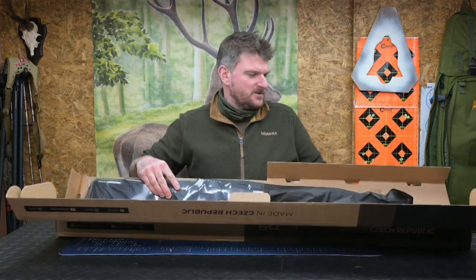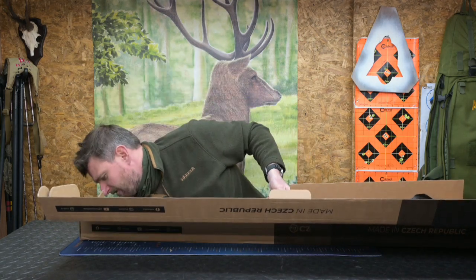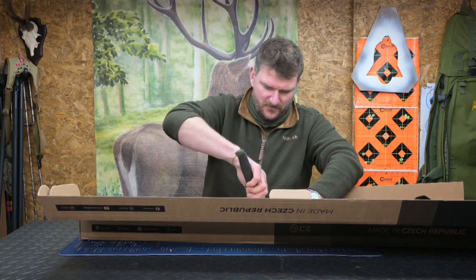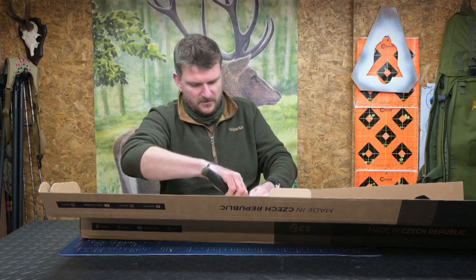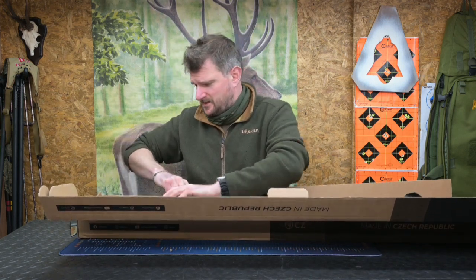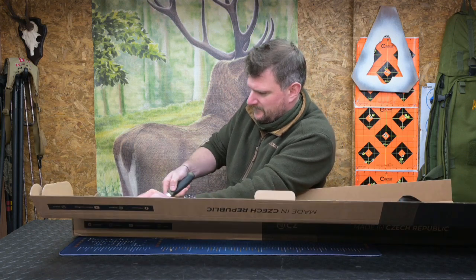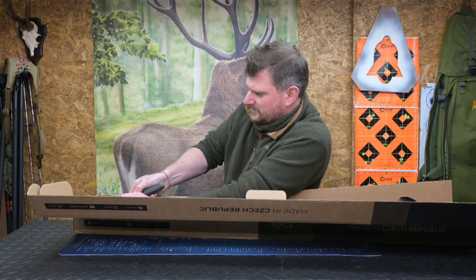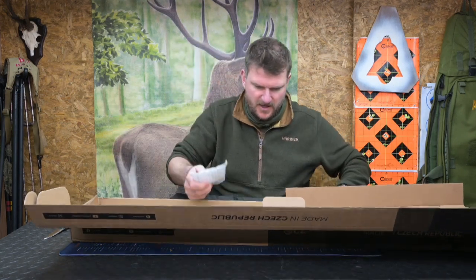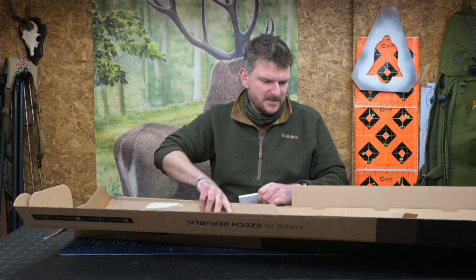The last time I did one of these somebody criticized me on the way I opened the box. The rifle itself is fastened to the backboard with film which I am now going to cut. The realities of a live unboxing - I haven't yet sliced myself open, but I do need to sharpen that knife. Let's pop that there - that looks like the bolt. I don't think we need the box for much.